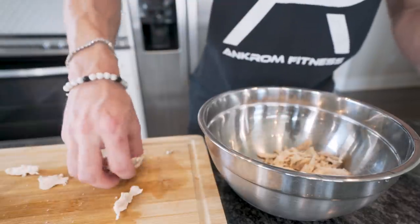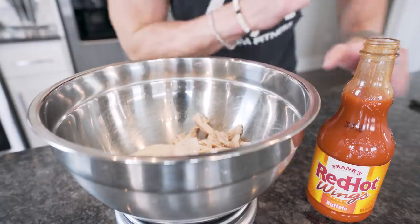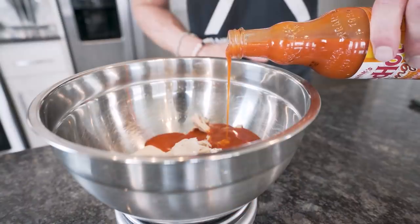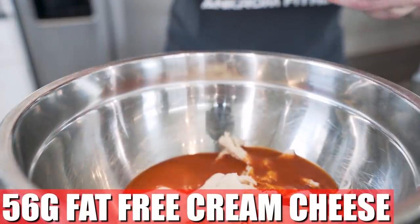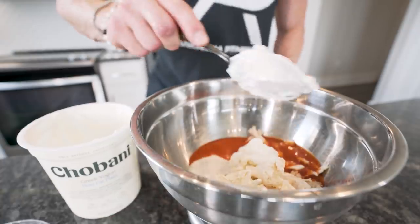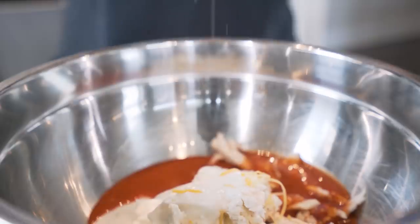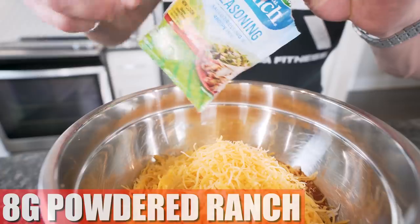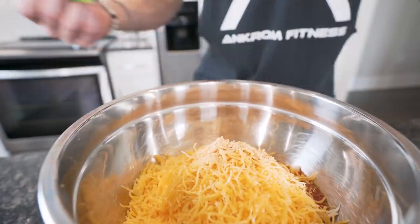Now we're just going to transfer our chicken to a large mixing bowl and start adding the rest of the ingredients. First thing we need is 56 grams of fat-free chunky blue cheese — that'll add a nice bit of flavor. Next up, 120 grams of buffalo sauce; I'm personally using Frank's Red Hot Buffalo. Then we add about 56 grams of fat-free cream cheese to really thicken this up and add protein with none of the calories. Now we throw in about 85 grams of fat-free Greek yogurt — we're really loading up on the protein with this one. Next, 168 grams of fat-free shredded cheddar. And the last ingredient is eight grams from a powdered ranch packet — no calories, adds a ton of flavor. I personally use the spicy one, but use the regular — whatever you want to do. Ain't no rules here other than using that food scale.